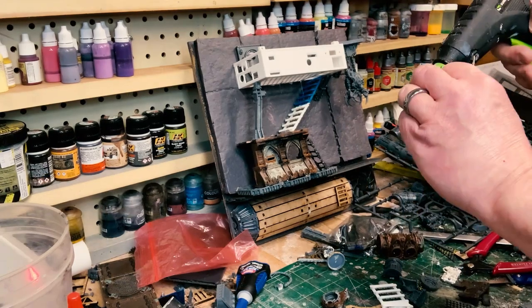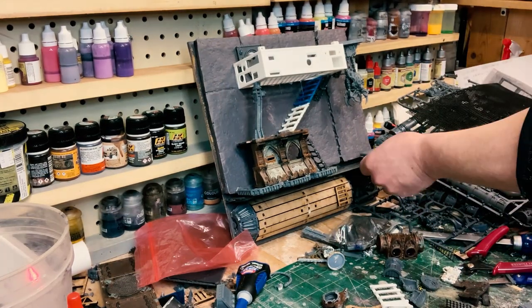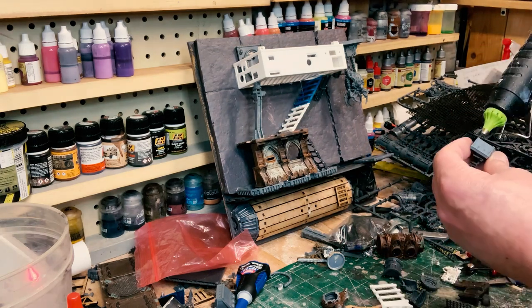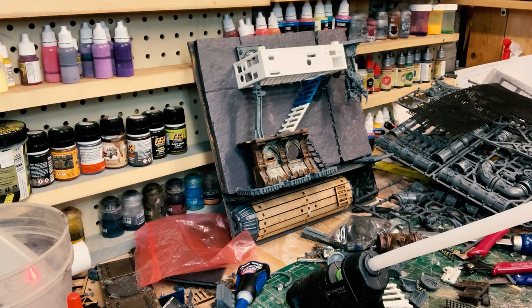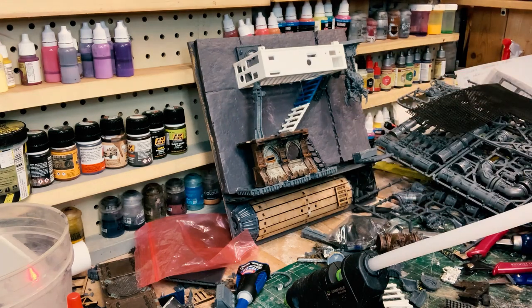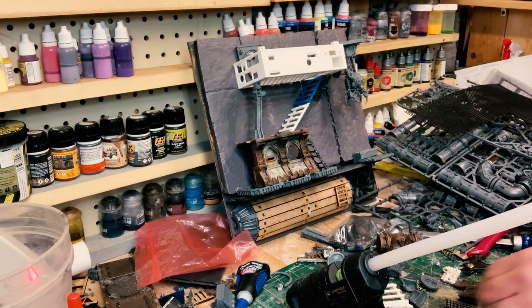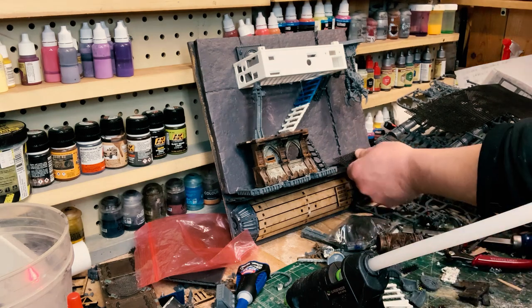Now we're working on the tower area. Sometimes you don't use lower stuff — I got that fan underneath on this one. So we're gonna go out a little bit and reinforce with that crate there. A little granny screen there — that'll work.